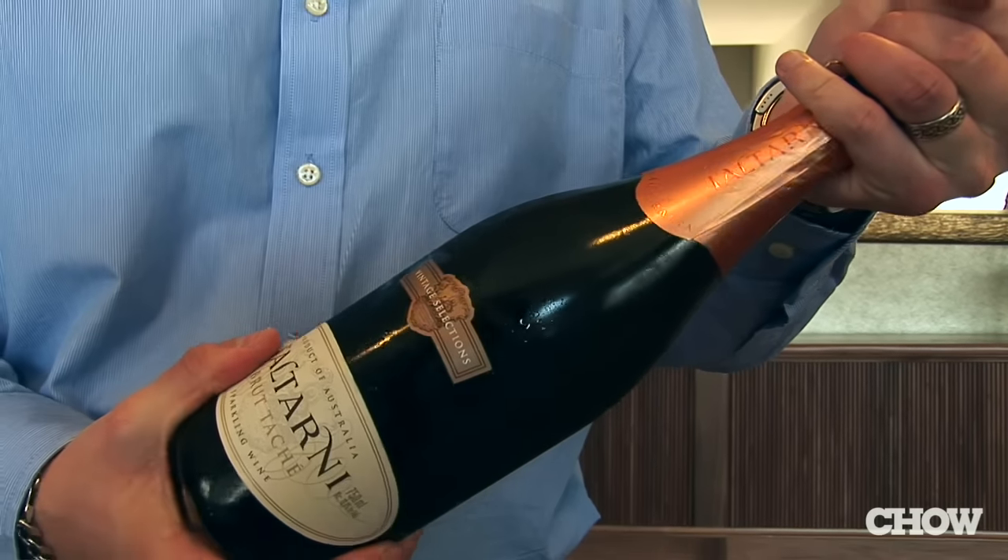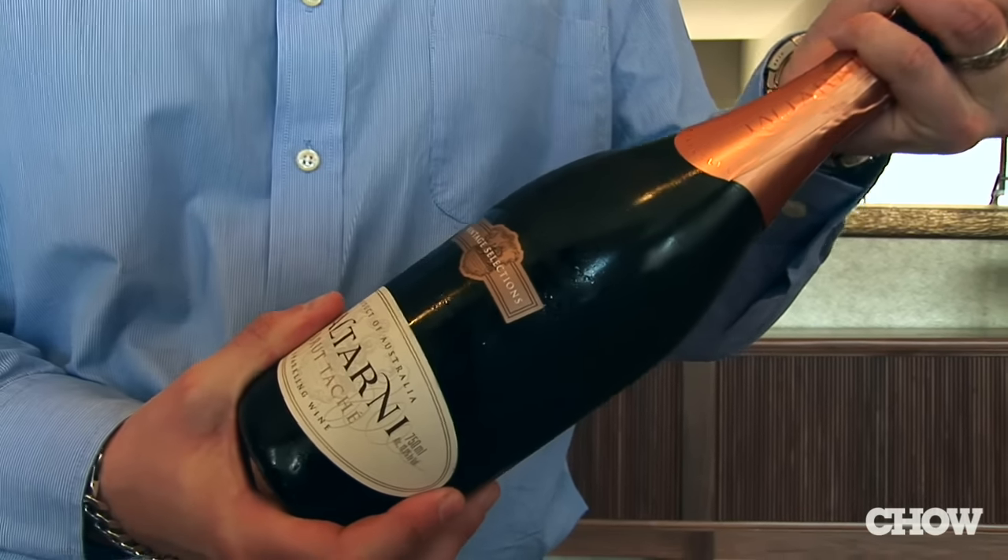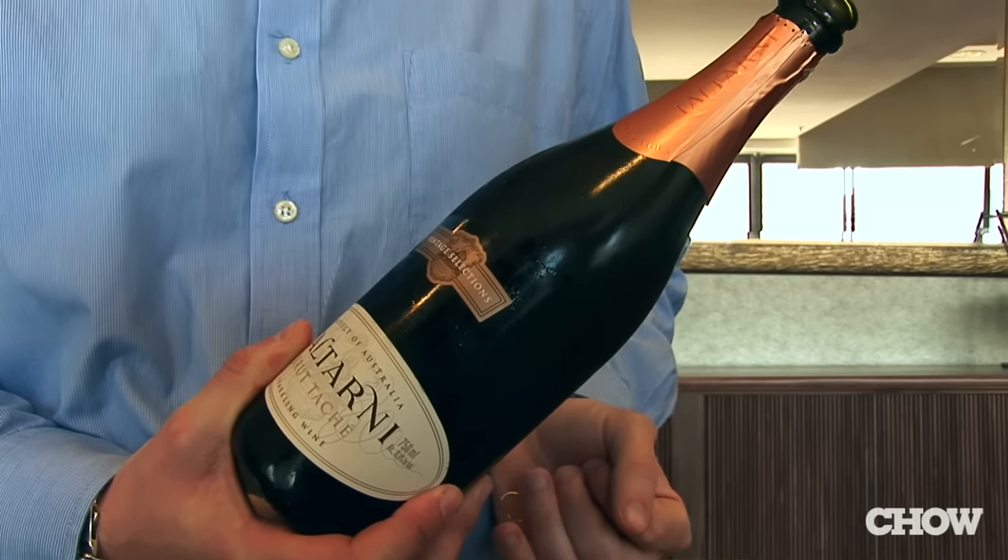As you're turning the bottle and the cork is pulling out, you only want to hear a soft sound. And now to the most important part — pouring the wine into the glass.